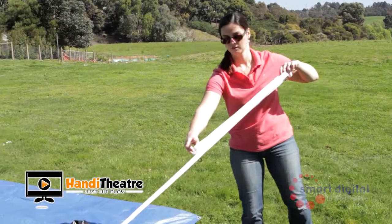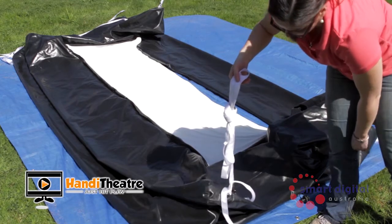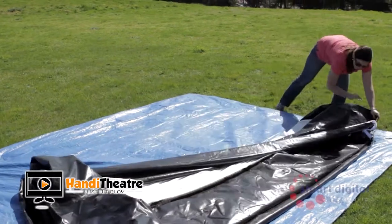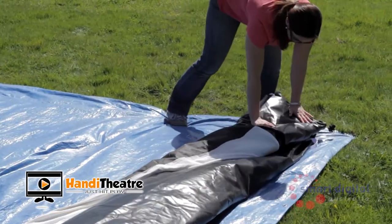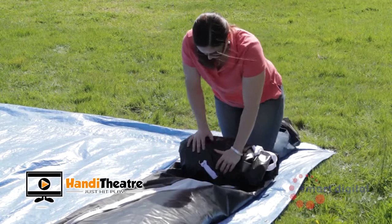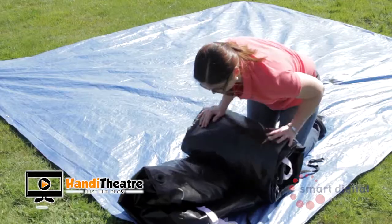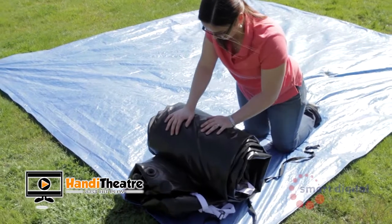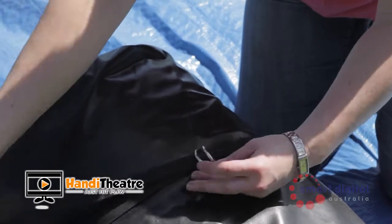Fold up the tethers and tie in a knot, placing them neatly on the screen. Fold the screen in half lengthways and in half again. Roll up the screen tightly with tethers tucked inside, from the right side of the screen toward the left. Secure the screen with the D-ring strap and then place back into the wheeled duffel bag provided.